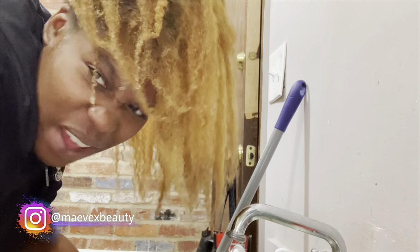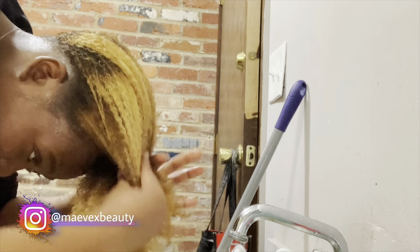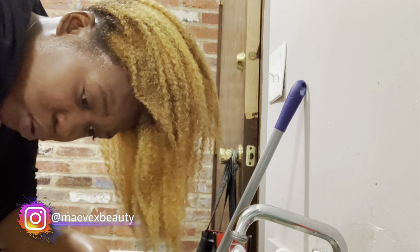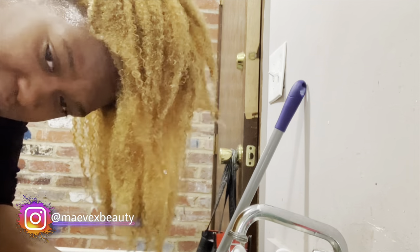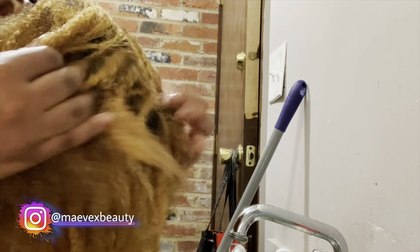Should I stay blonde? One thing I like about their bleaching formula is that it still looks blue when it washes out, so you're able to tell if you're getting all the bleach out because you can see it in the sink.